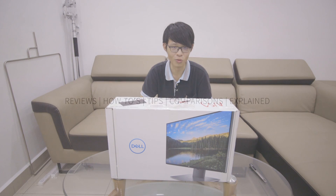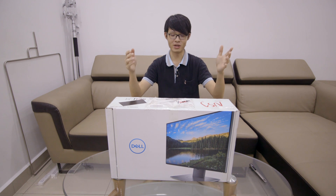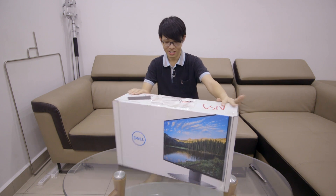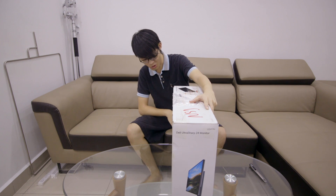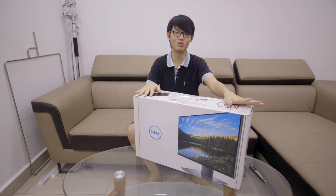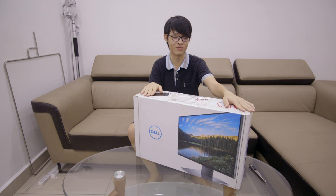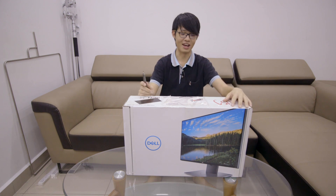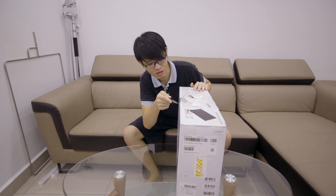Hello everybody! It has been a while since I've done an unboxing video, mainly because I haven't bought anything worth unboxing. But this is something I've been looking forward to for quite a while — this is the Dell UltraSharp U2417H 24-inch monitor. So it's an unboxing video, which means I'm supposed to take it out of the box.